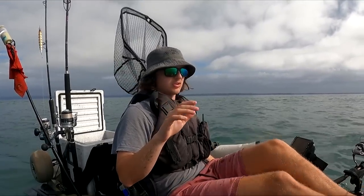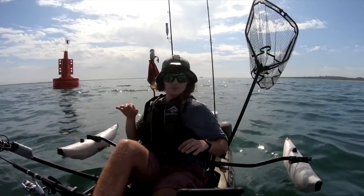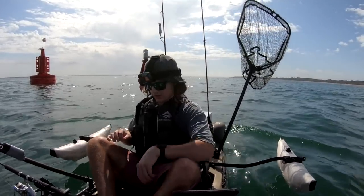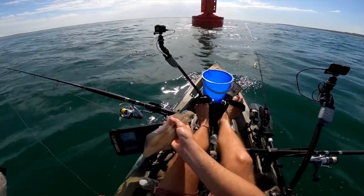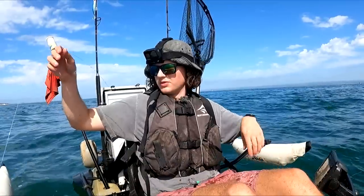I think the tide change is going to be the peak time — if they are going to show up, they'll show up then. We've just sounded up a couple of marks on the bottom, which can actually be kingfish. So the first thing I'm going to do is get that live squid down — get the live bait out and focus all our efforts around this tide change.